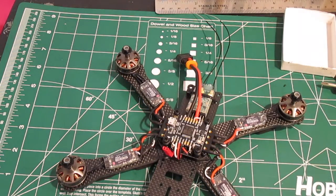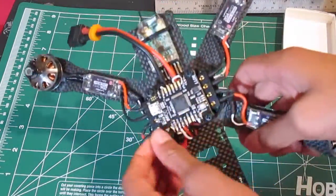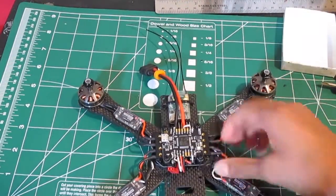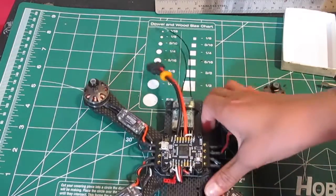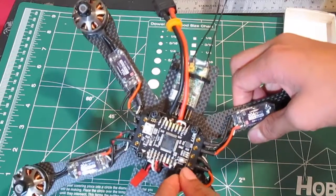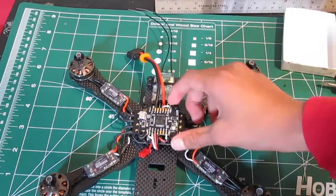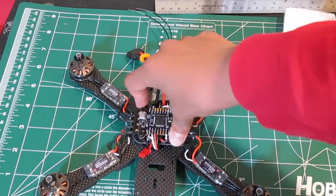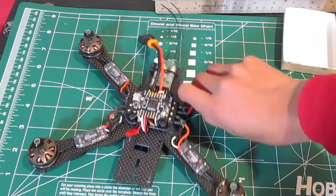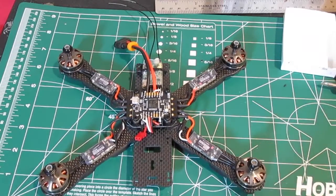Alright, I'm done putting on my screws and vibration dampeners, and I've soldered all of my pins to my Lux flight controller as well as my power wires. Make sure you subscribe to see the next video, which will be on programming this Lux flight controller. Also check out my other videos of the QAVR 5-inch edition build series. See you guys later — peace out!